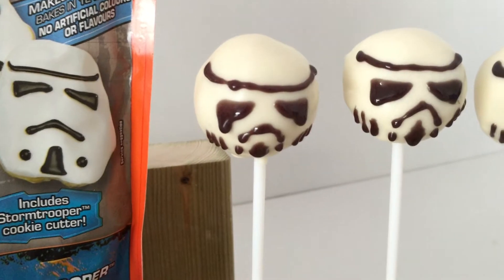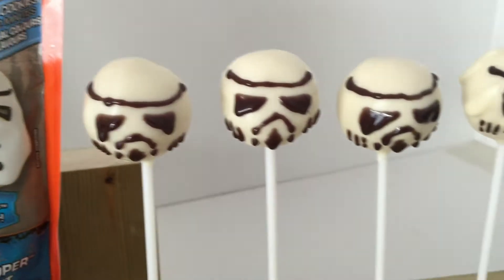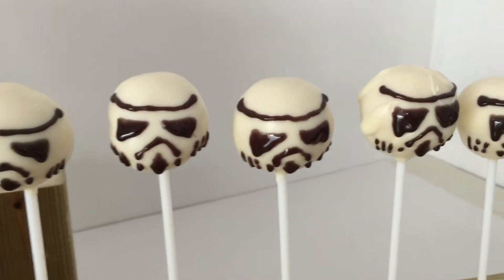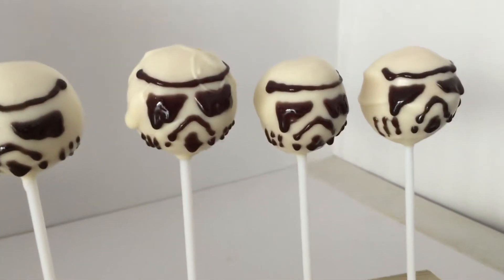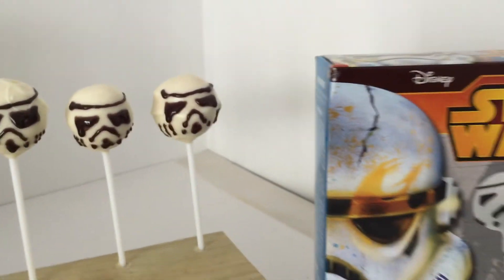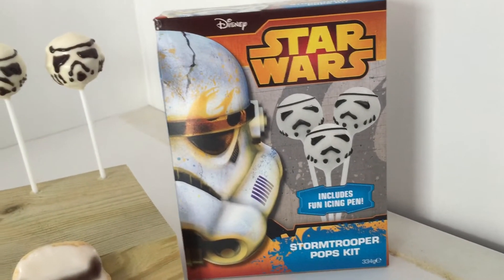These were the joints I was looking for. I'm good at the stack now. The Cake Pops — or they've called them Pops — the Stormtrooper Pops kit. I've decorated these, so yeah, I'm not an expert cake decorator, as you may be able to tell. But there's the packaging.